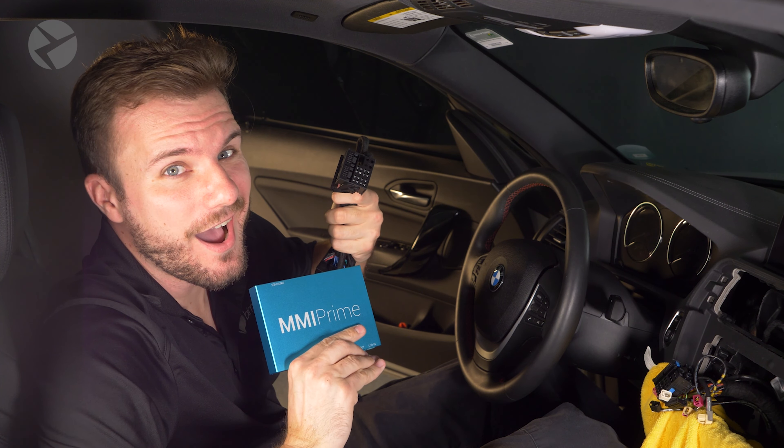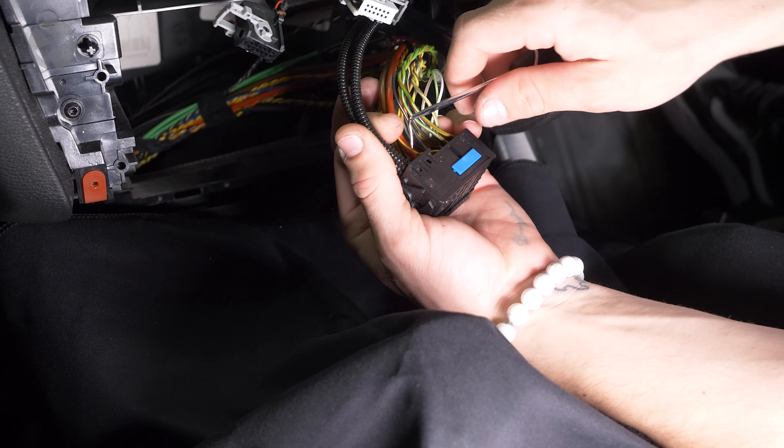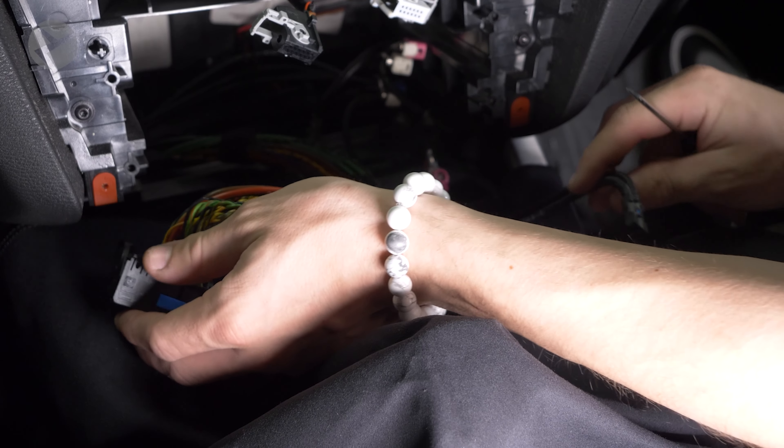Another common connector, if you're installing something like the wireless CarPlay and Android Auto MMI Prime, would be the fiber optic cable. Located in the quad lock, use a pick tool to lift up on the tab and pull it out. To put it back, push it back in until it snaps.